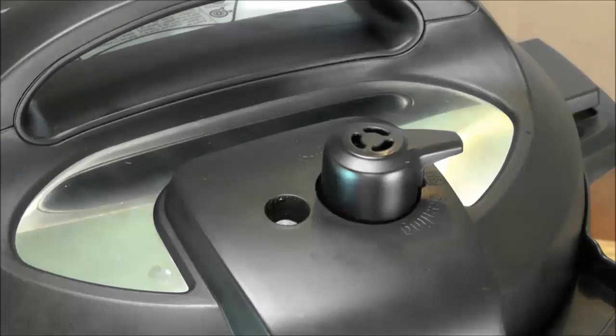At first the food inside the Instant Pot will be brought to a boil. This will produce steam, which right now is pushing air out of the Instant Pot. Once enough air is pushed out and enough steam is generated, the Instant Pot will begin to build pressure.